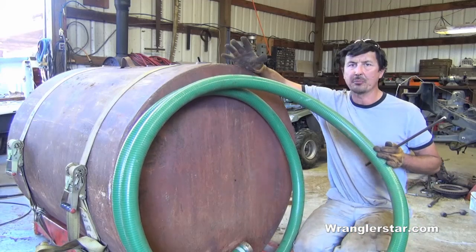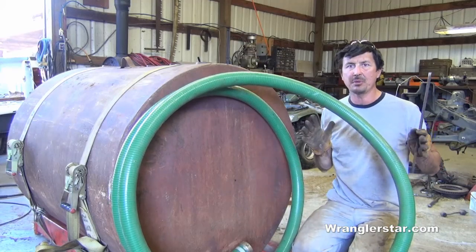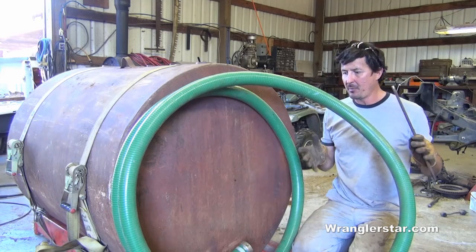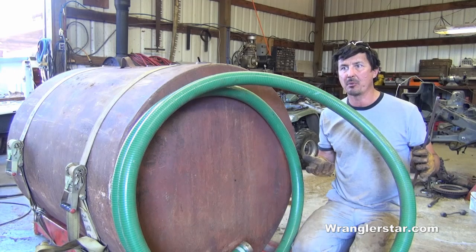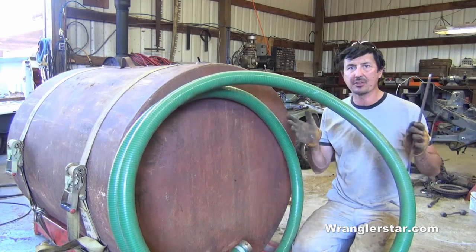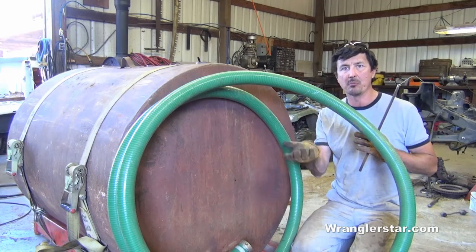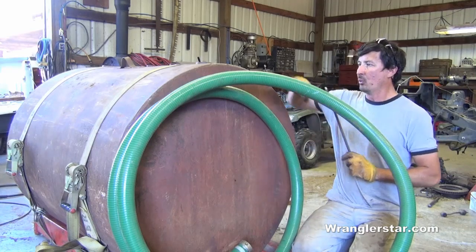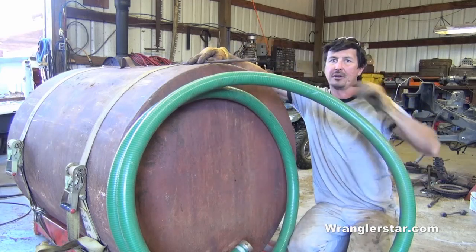I've got the flexible 2-inch supply line connected that will run up to the pump. I'm going to leave this long because I want this to be as versatile as possible — I might need to take the pump off and put it on the ground to draft water from a pond instead of filling from my water tower. I don't have duplicates for everything, so I've got to make it fill multiple roles. I'll leave the full-length hose on here, and right now I'm going to fab up a quick bracket to hang the hose on.